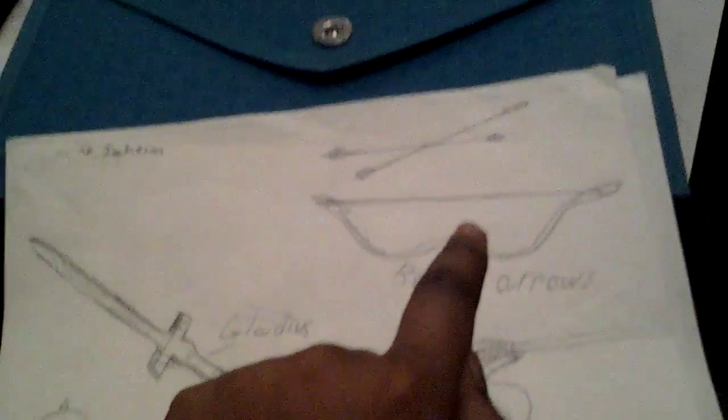We got the shield, sword, shield here, and this javelin. We also got four nails.